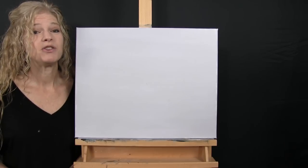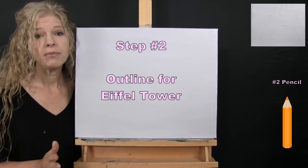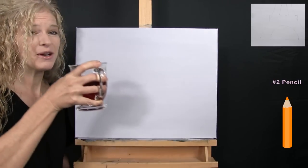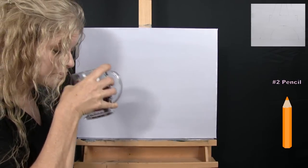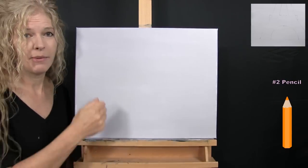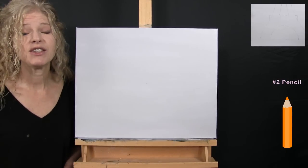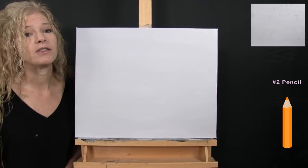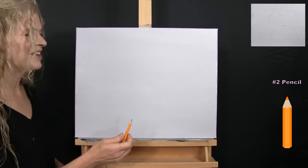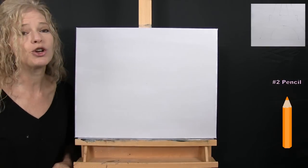For the next step we're going to draw an outline for our Eiffel Tower using the pencil. Make sure your canvas is dry first — use a blow dryer if needed. I'm going to guide you through a series of markers and connect them, kind of like connect the dots. I'll start with a horizon line at the bottom, then guide you through the structure of the tower.